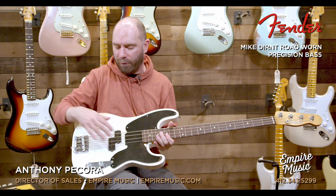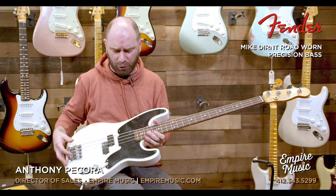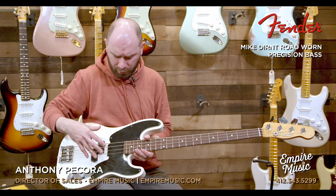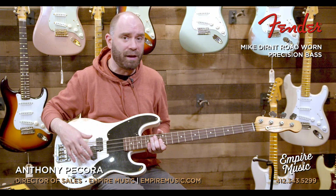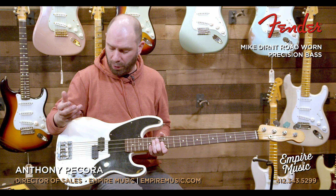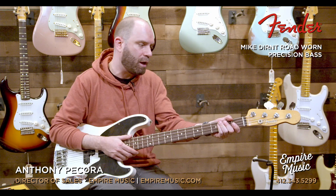The bass is super cool. It's got a road worn urethane finish on it. Shape-wise it's in the early 50s P-bass style — roughly 1950 to 1957 — which looks kind of like a Telecaster, with a small headstock and that Tele look on the body. It's got a block body with no cutaways, just a little bevel, a high mass bridge which is awesome, and a custom vintage '59 split coil pickup that sounds great — real throaty, a lot of output.